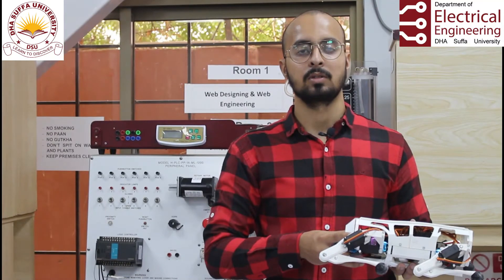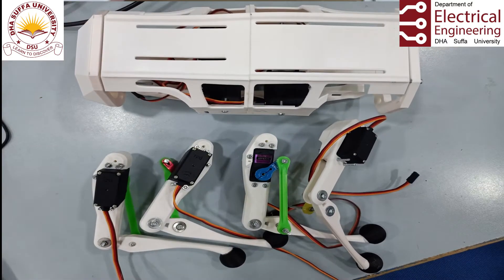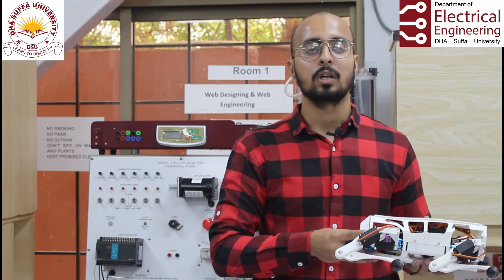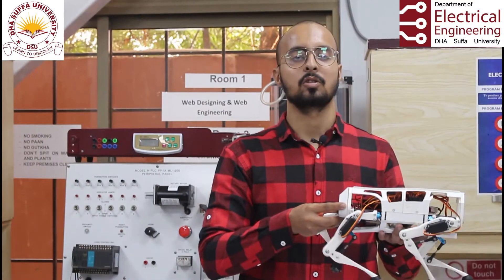It has three servos in each leg. This four-leg robot has advantages over other wheeled robots as it can maneuver in multiple directions and also enjoys more stability compared to one, two, or three leg robots.